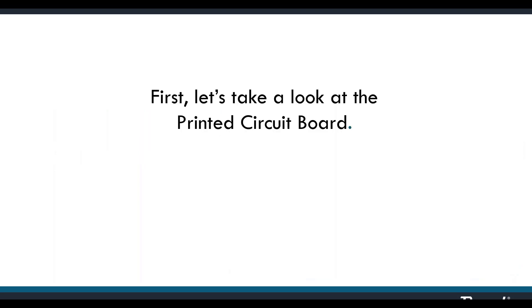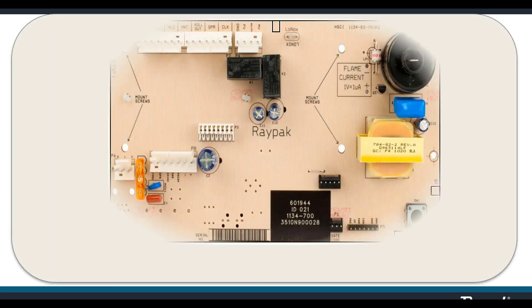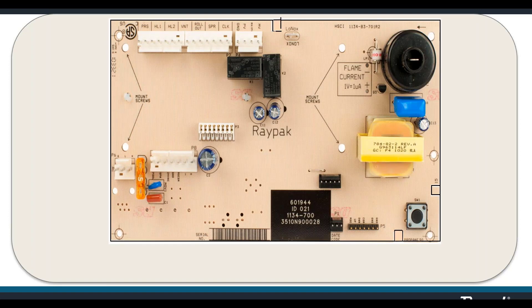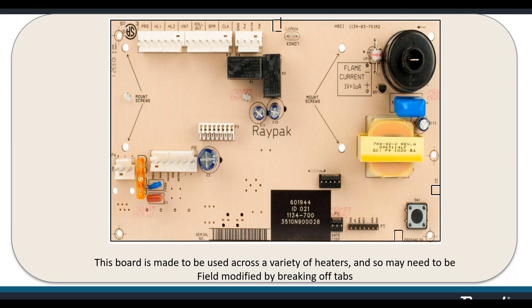Let's take a look at the board so we're familiar with the layout and where everything plugs in. Breaking off tabs makes a physical change to the circuitry on the other side of the board so that the board behaves differently for different applications. The board itself is made to be used across a variety of heaters. The board is the same on the Low NOx and atmospheric models, but on the Low NOx model you'll have to break off a tab.